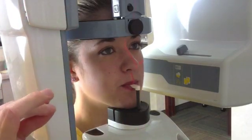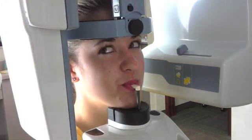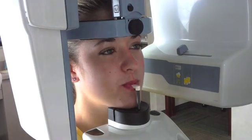Once that's centered, we have the patient put their lips around the white piece that they're biting on. They bring their tongue to the roof of their mouth, and then their only job is to stay nice and still.